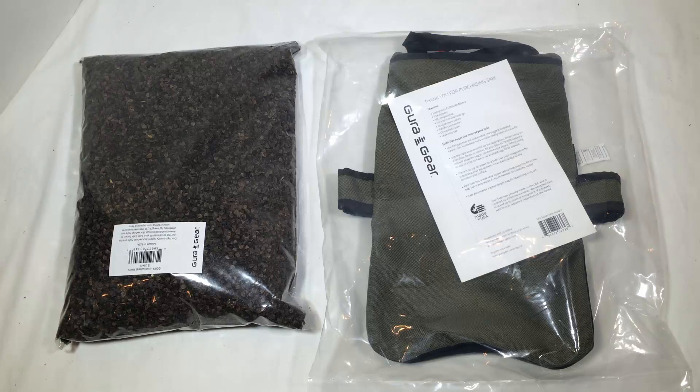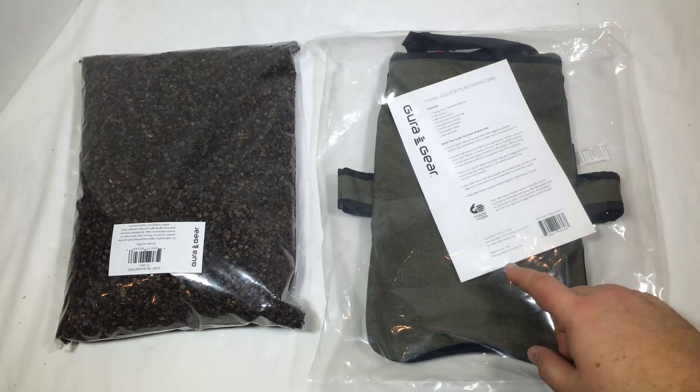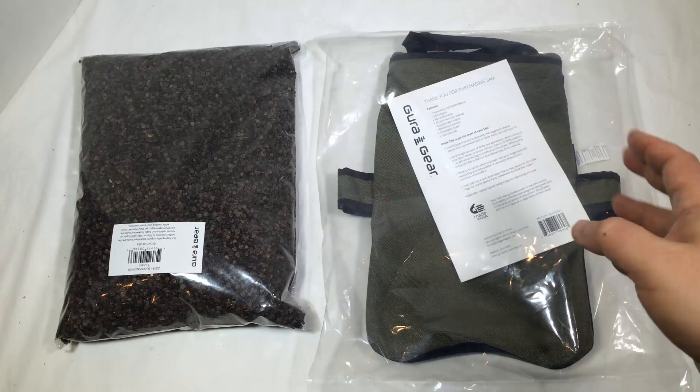Hi folks, Chris Voss here from thechrisvossshow.com. Coming here with another review — this is from Guru Gear, or Gura Gear, however you want to pronounce it. You go to guragear.com, and we purchased something that is really cool.